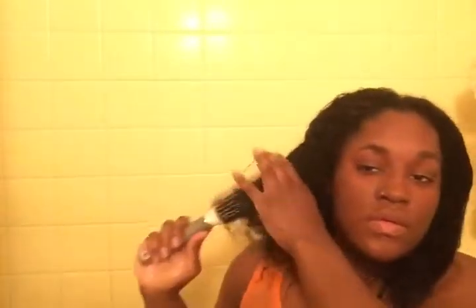Then I get the roots of my hair like I said. Once I get the roots, I'm going to massage it thoroughly through my hair. First I detangle it and make sure I get the knots out, then after I detangle I massage it again.